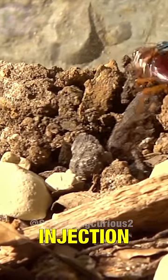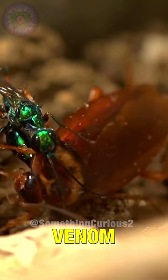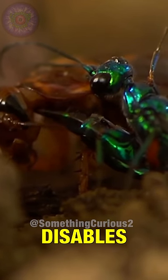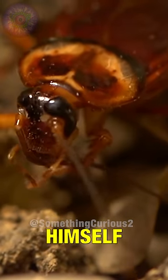With the first injection, it tries to disable its victim's limbs, then injects the venom directly into the victim's brain. This does not kill it, but disables the insect's reflexes. The victim proceeds to groom itself while the wasp awaits.